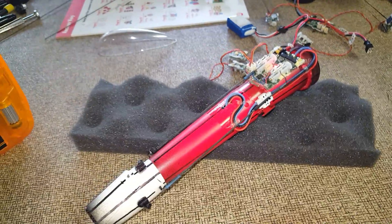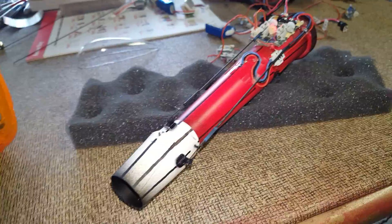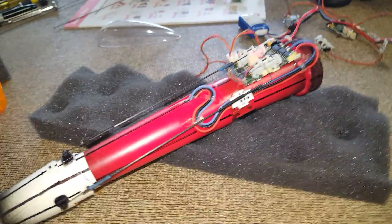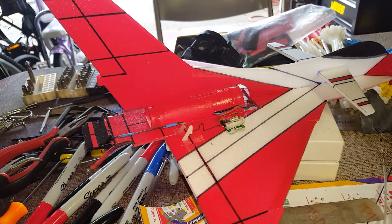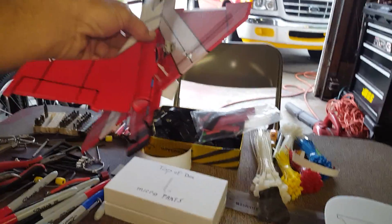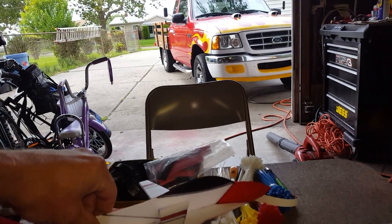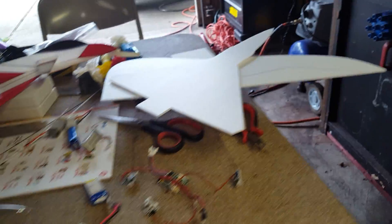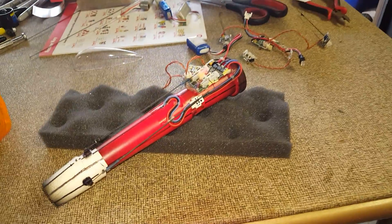Hey, what's up guys. I want to show you something I've been working on — it's going to be a thrust vector unit, a little ultra micro. As you can see in the background, I got my first micro J10 I built. I put the thrust vector flaps in the back, and that's why I'm gonna start another one and put this on there.